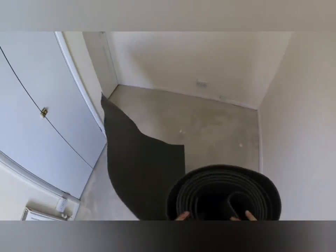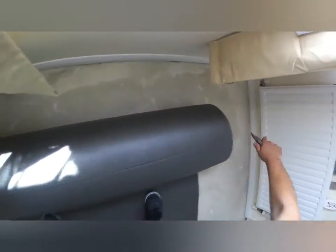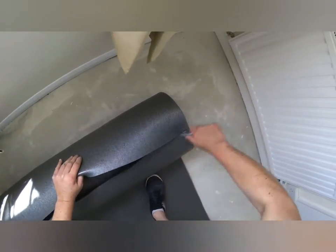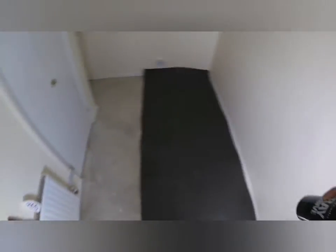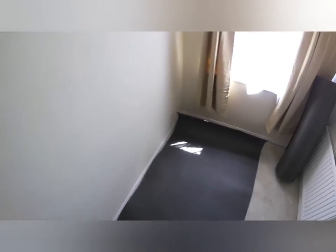The underlay we have needs to be cut to size — we need it to be a bit longer. What we're going to do is cover the whole floor area with the underlay itself with no gaps, nothing. It's going to be skirting to skirting, wall to wall. There will be no gaps from the underlay to the skirting, and I'm going to show you why.